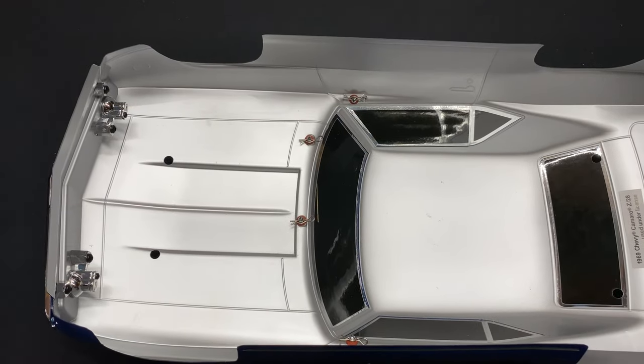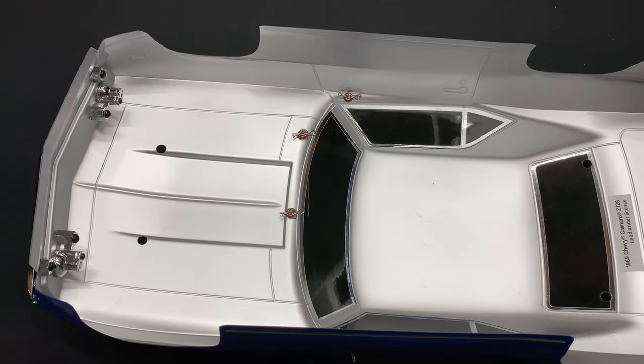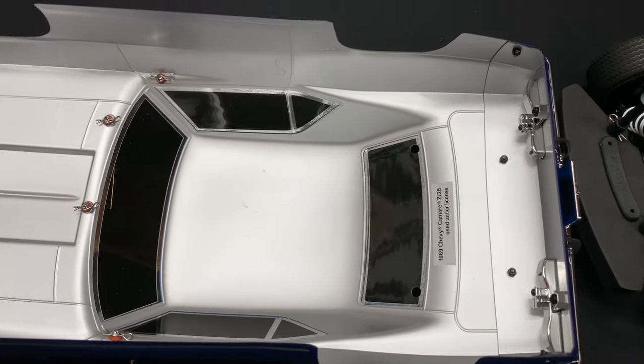I want to show you guys underneath the vehicle. You can see the front headlights - they do have the ability to put LEDs in the front and also in the rear.